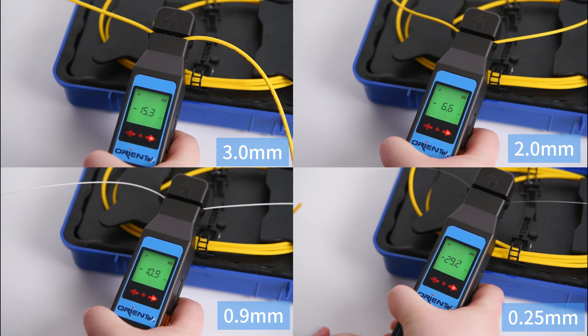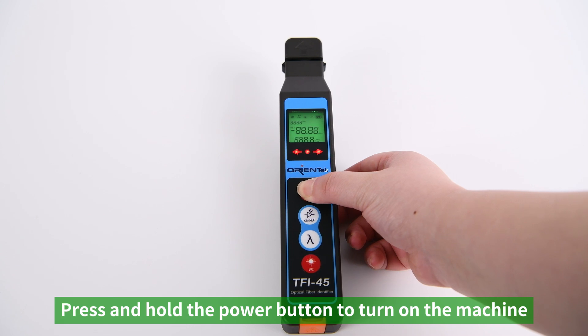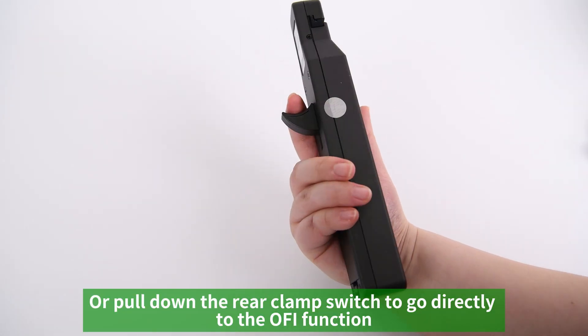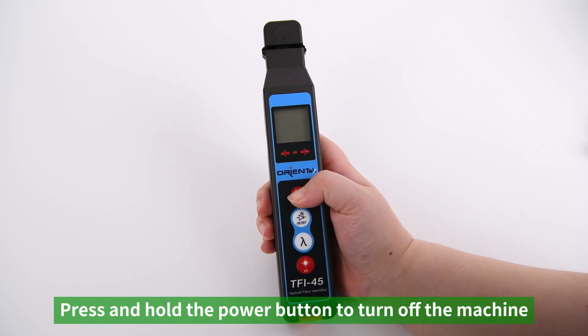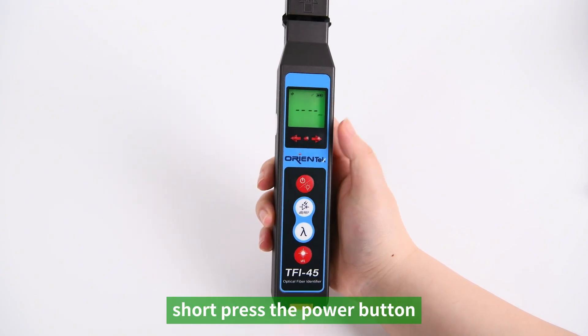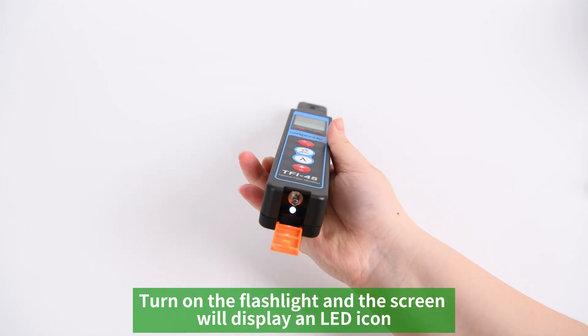Universal chucks make the device easy to operate. Button functions: press and hold the power button to turn on the machine — the backlight will light up. Alternatively, pull down the rear clamp switch to go directly to the OFI function. Press and hold the power button to turn off. When powered on, short press the power button to turn on the flashlight; the screen will display an LED icon.